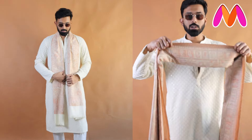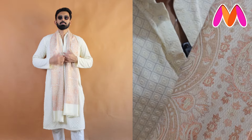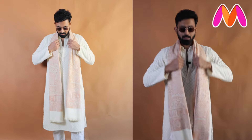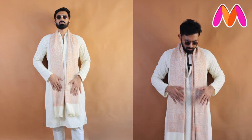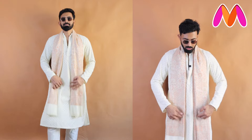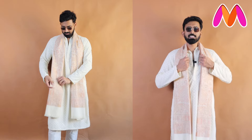Let's get started with styling tip number one — the simplest way, in case you want to dress casually. The scarf I have here is in beige color tones with a subtle bronze color pattern and minimal design. Just drape it properly, fold it properly, make sure the width of the shawl is perfectly aligned, and both sides of the length are equal.